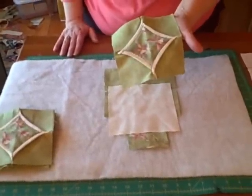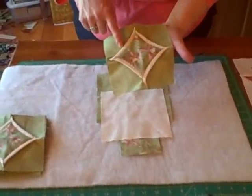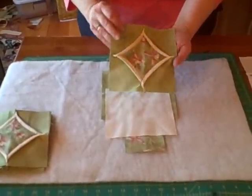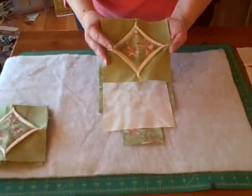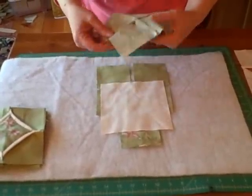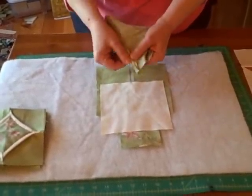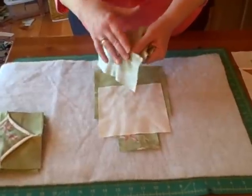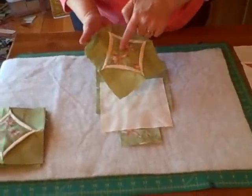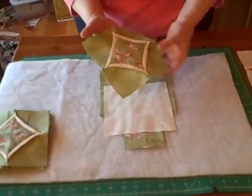Today I'm going to show you how to make a three-dimensional cathedral window block. Note that this cathedral window block is not a real cathedral window — it's a fake one. It's actually a four-patch with something sewn in the middle, and that something sewn in the middle becomes this edging. Then you put the accent piece in the middle.